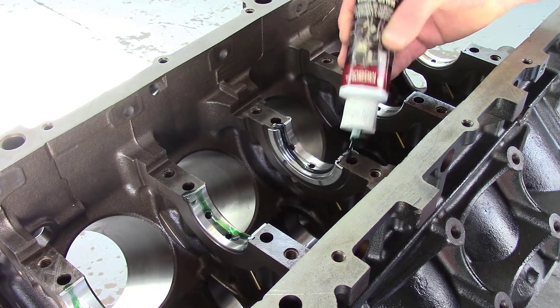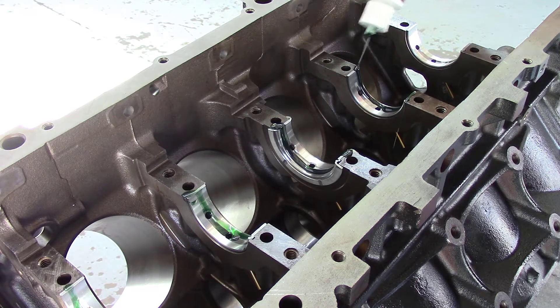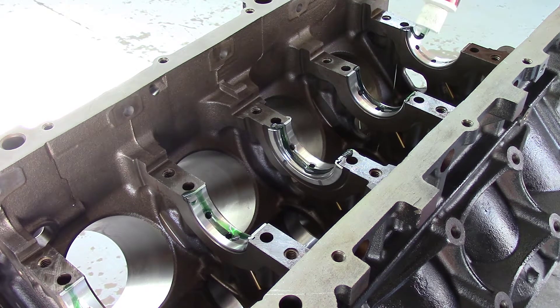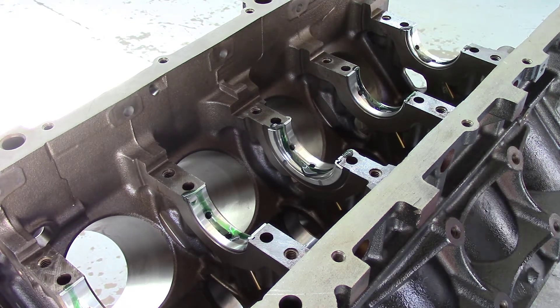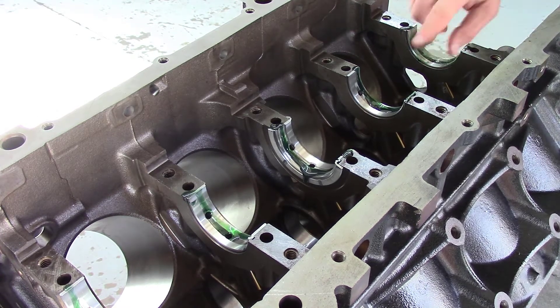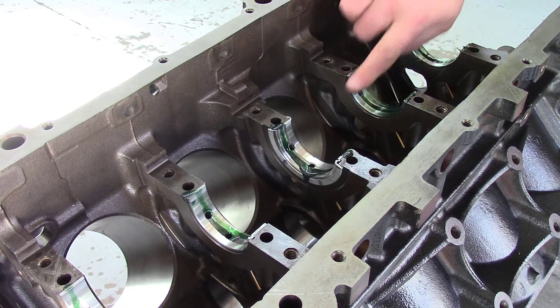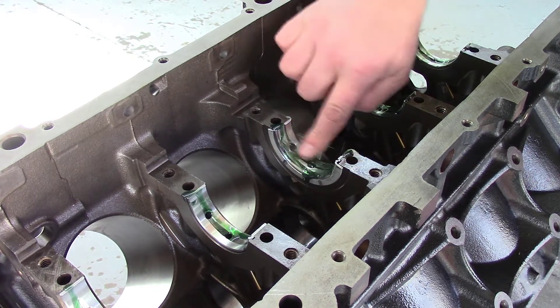I just love the color of this stuff — I know it's not very technical or useful information but it's just pretty. And it's stringy — it's like slime from Ghostbusters.